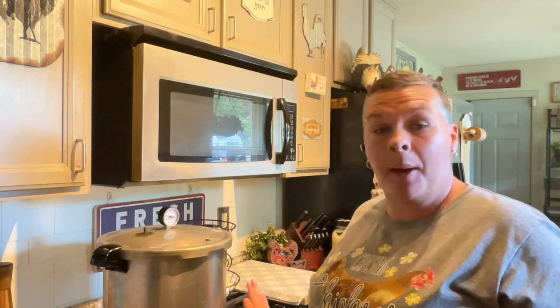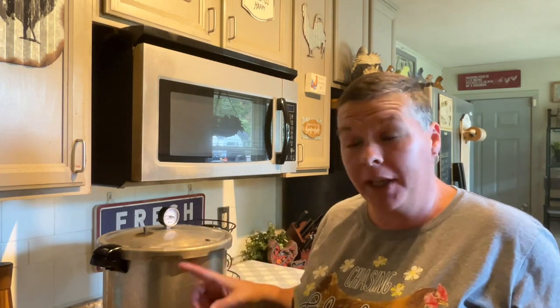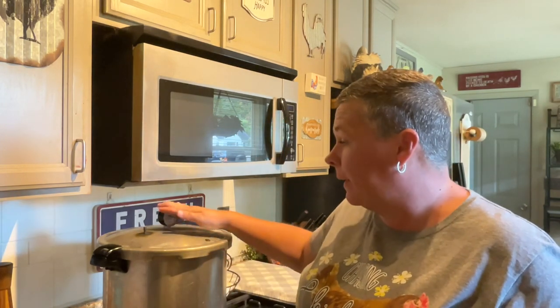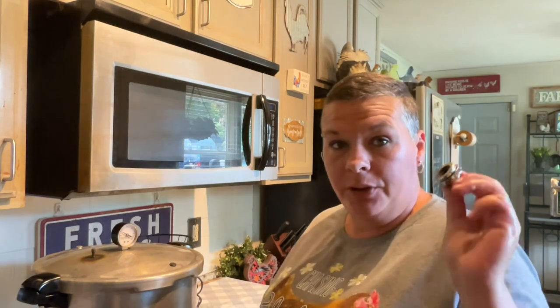My heat is on medium high — there was warm water in the canner. Follow your manufacturer's instructions on how much water to put in your canner. Now I'm going to let this come up to temperature and it will start to steam. Once it starts steaming, set a timer for 10 minutes.